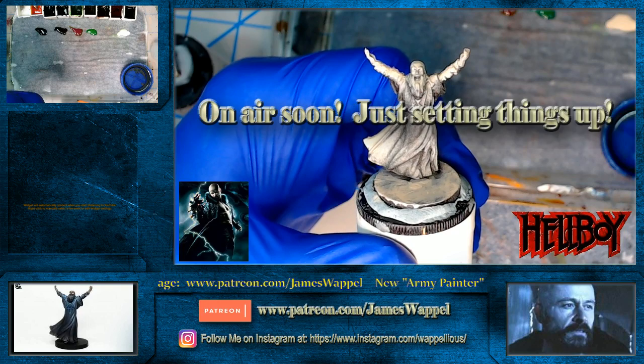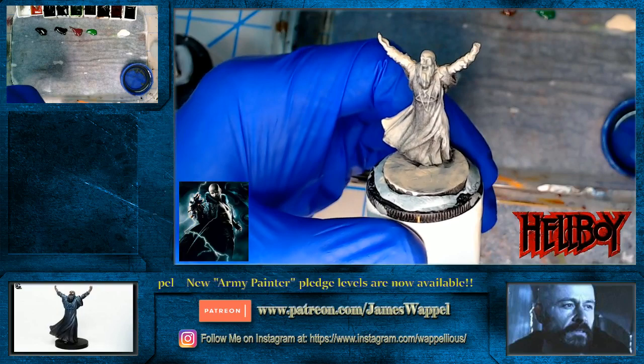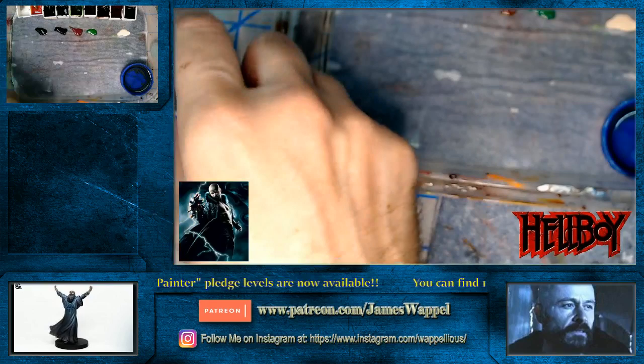Hello everybody and welcome back to Wapperville. I've got another live session for you here. We're going to be working on another thing from Mantic Games. We're just getting things set up here. Now this is Rasputin. We're going to give him a little something extra here.